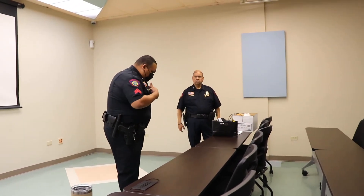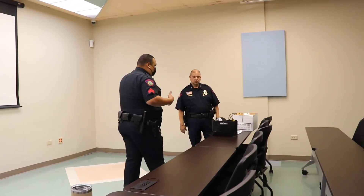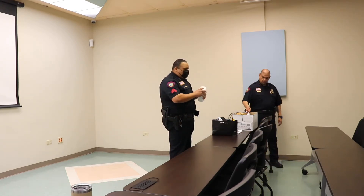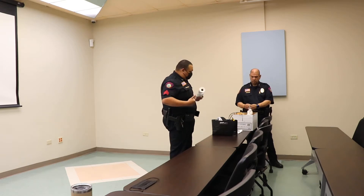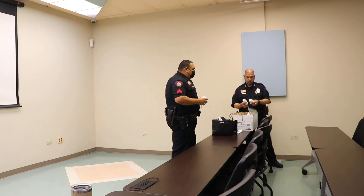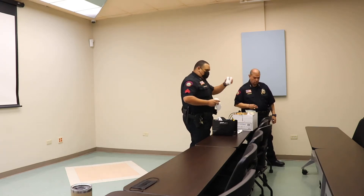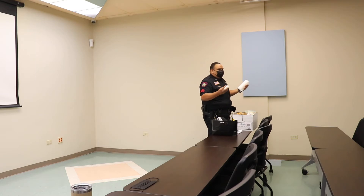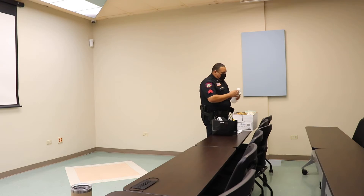If the wounds are anywhere in the bigger part of the body, we go to wound packing. If there's a hole somewhere in your body and pressure won't stop it, resort to wound packing — packing the wound with gauze. If you don't have gauze, use a t-shirt. Insert it as best you can and start packing the wound.